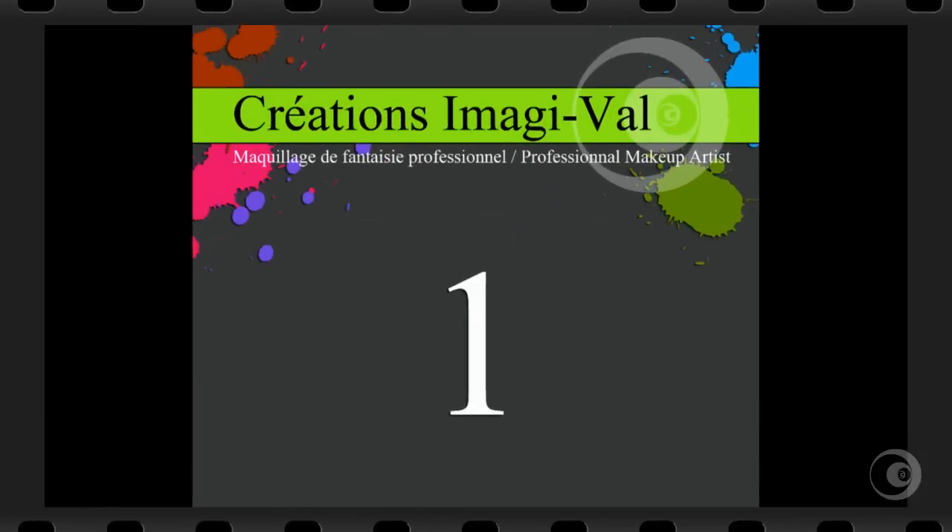Hi there, it's Valerie. Today I'm gonna show you how to make a full face cat.